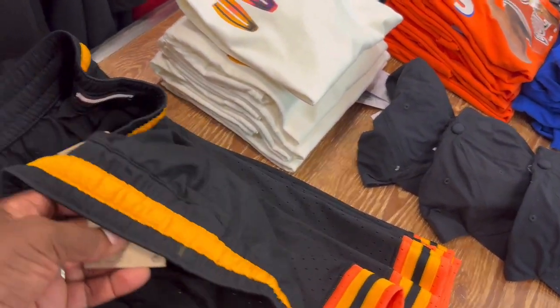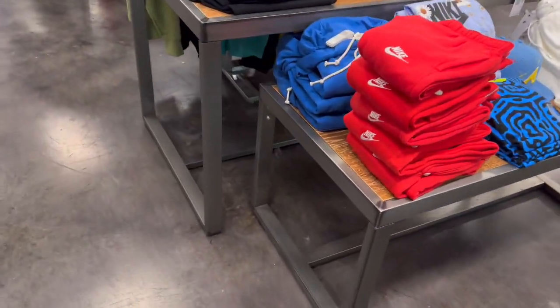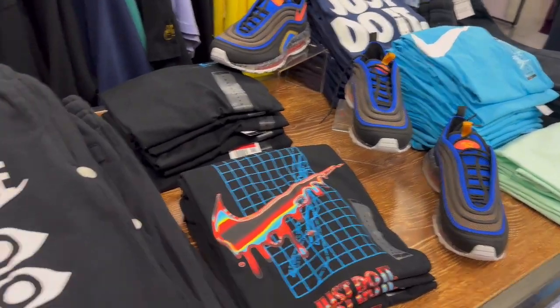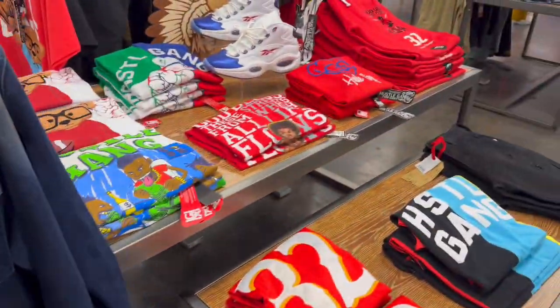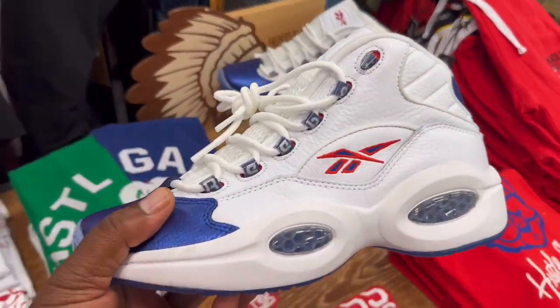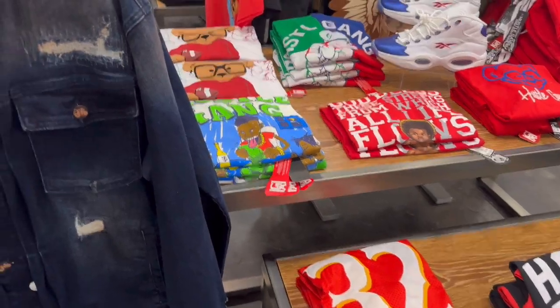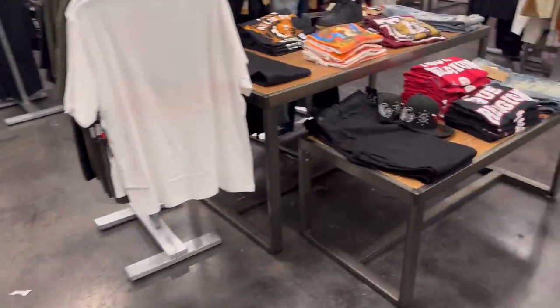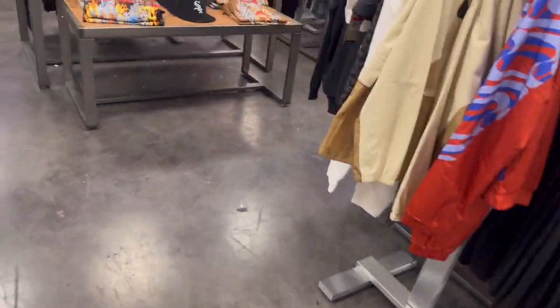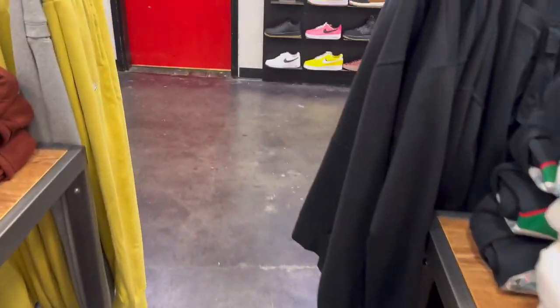Oh, what the hell is that? What else they got in here? And a t-shirt, guys. It's a sleeper. Yeah, I really like these NDs I picked up a couple of weeks ago - those are fire. Got some stuff over here. We'll be trying to get to the sneakers and then we'll move it to the sneakers.